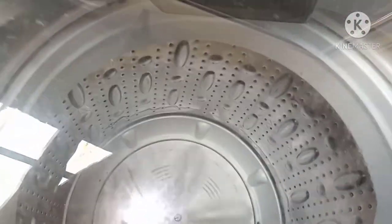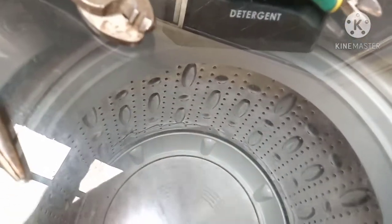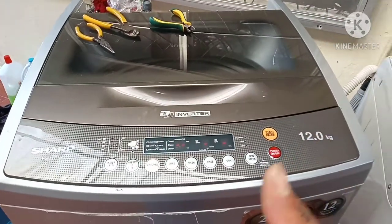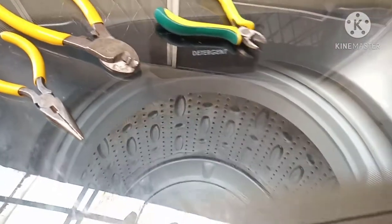There is no more error code and the washing machine is spinning — alhamdulillah! So dear viewers, if you see an EA error code, you can repair it this way. Thank you, assalamualaikum warahmatullahi wabarakatuh.